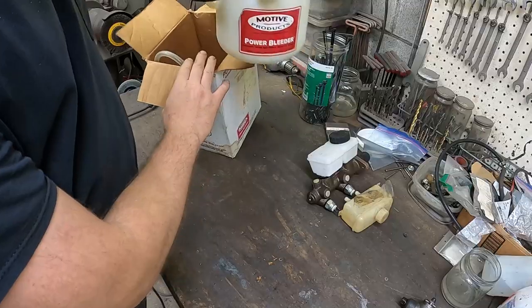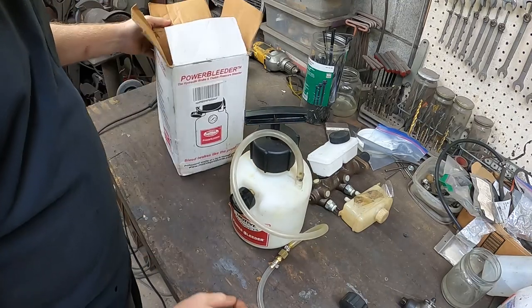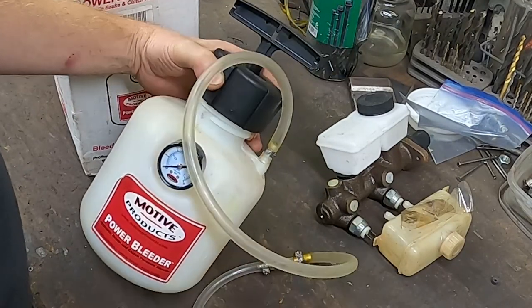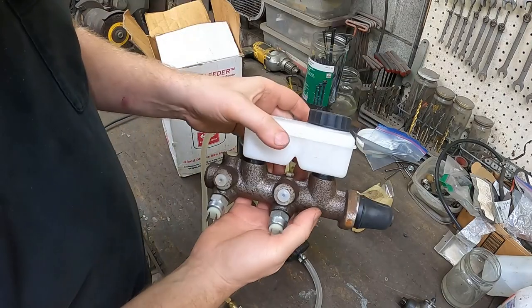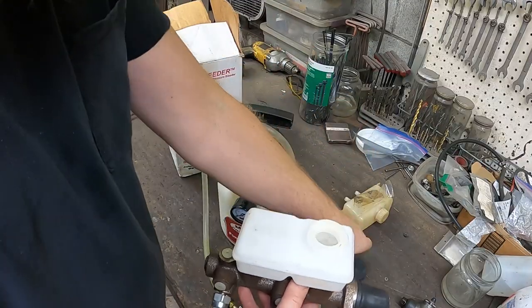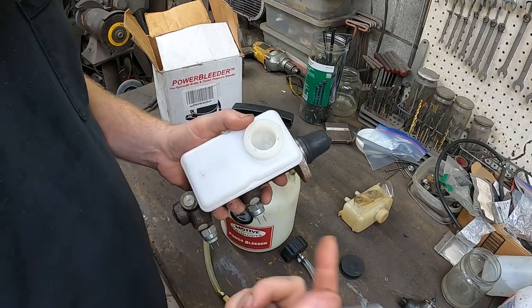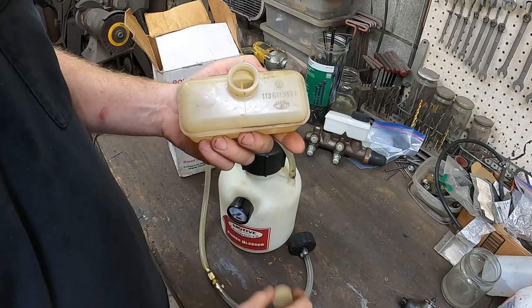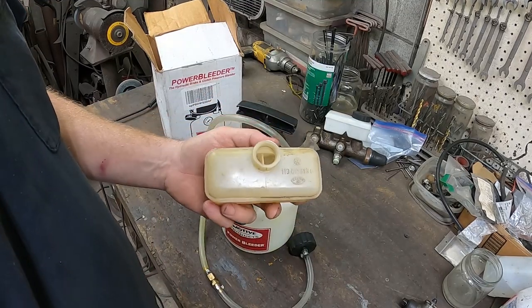Mine has some miles on it but it has held up well. I did consider going the garden sprayer route but it's nice having one that's the right size with a little pressure meter. For our cars we're going to need an adapter — I use the little snap-in reservoir on my master cylinder and it uses a 45 millimeter cap, same thing you find on the split bus. For original Beetles or late buses it's the smaller 27 millimeter cap, so a different size adapter. I've linked all of this in the description below.